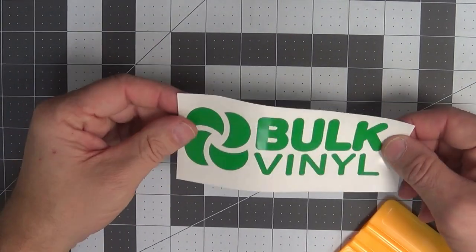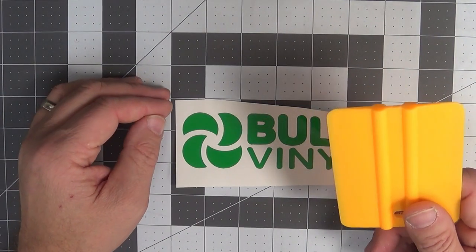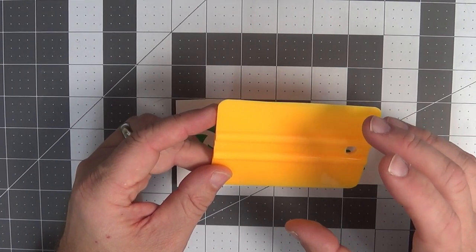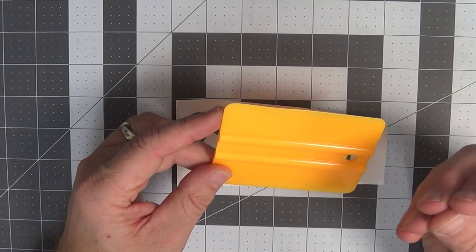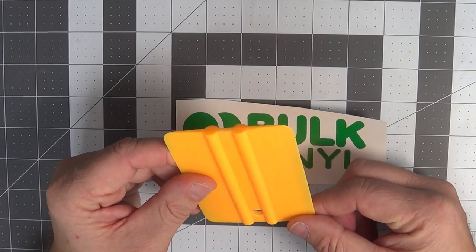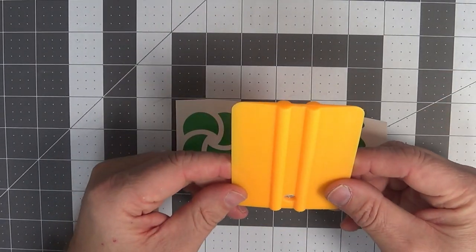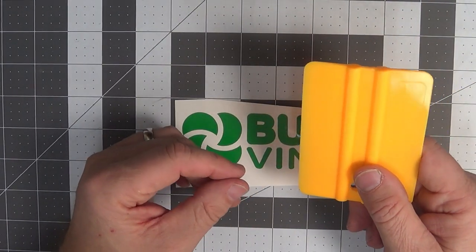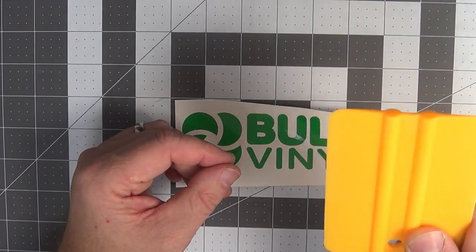We're going to do a couple of demos here with transfer tape. This is just Oracal 651 — I just cut these out. I'm using my handy yellow squeegee. You can get these on our website; they're real inexpensive and will make your life easier too. There's just something about this yellow plastic — it just feels different to me than white and blue squeegees. This yellow plastic squeegee is just my favorite and it's what we're going to sell.